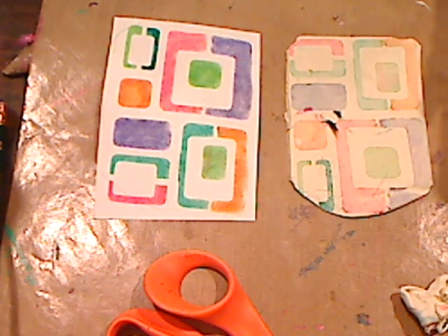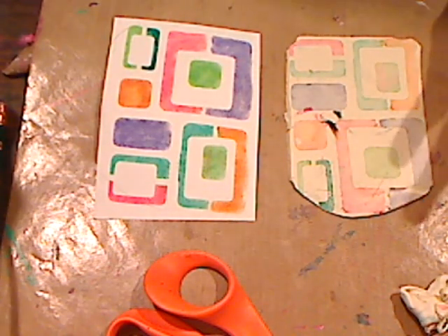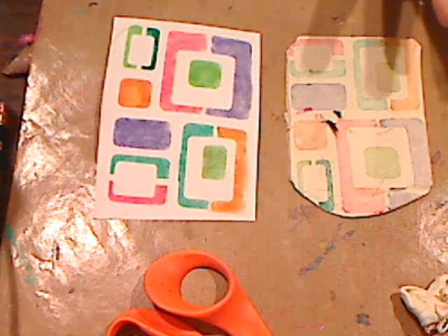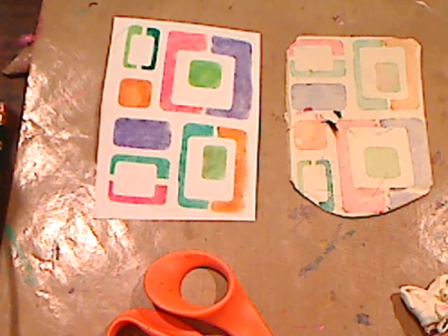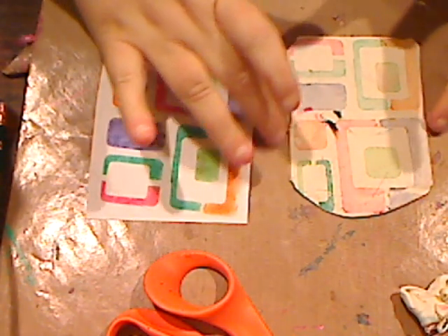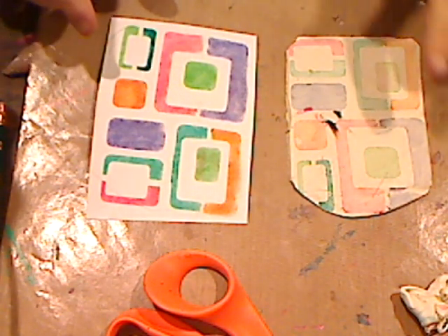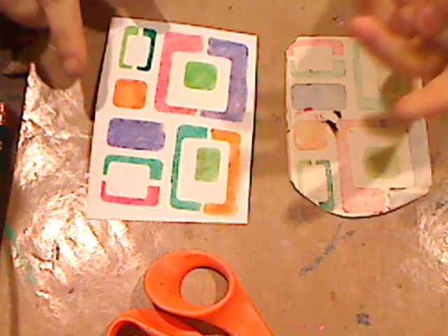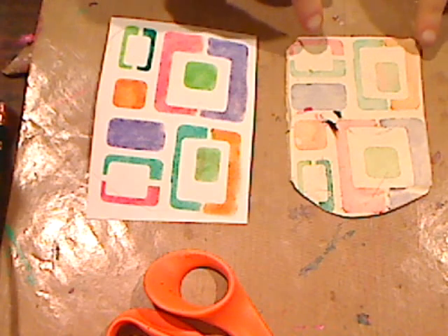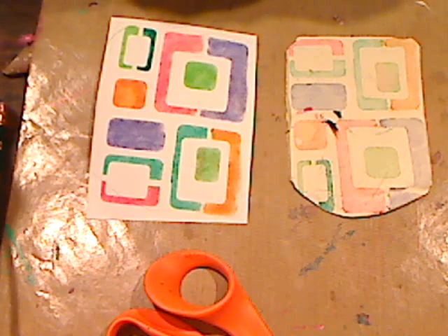I mean, how much fun is this? And if you have scrappy clay like I have, why not do this with it? You don't have to use white — think about if you used translucent clay and did these colors on it, how cool it would look. Or if you did black clay — I mean, there are so many options. I'm going to roll out another piece and bake it with the paper on it to see the difference.